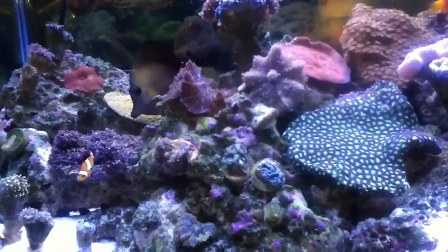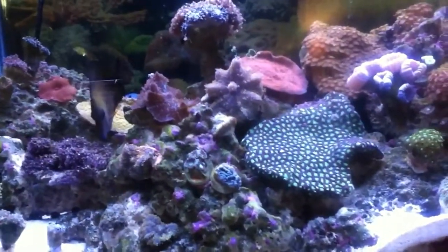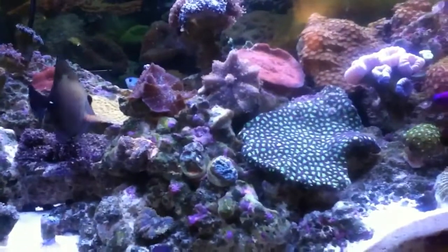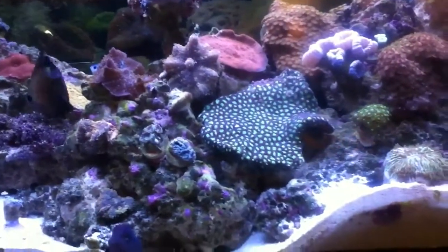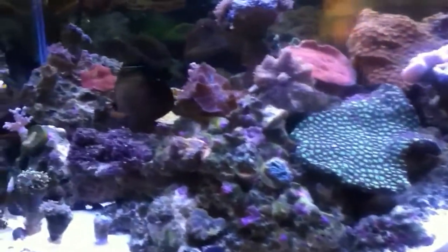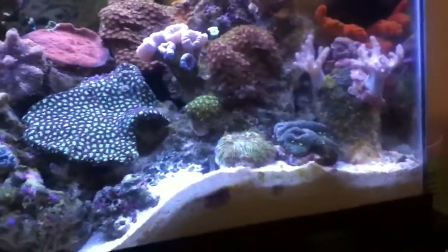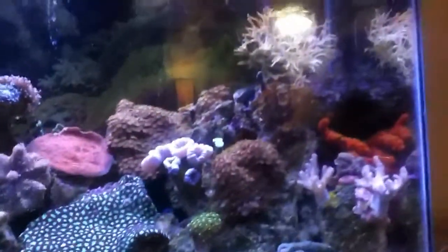My calcium was also at about 580, which is crazy high. I believe the calcium and the salinity together are definitely why my corals are not all opening up the way they should. In fact, I'm amazed that the majority of them are doing so well.